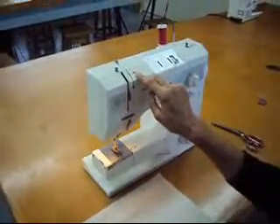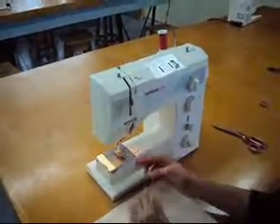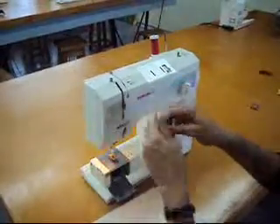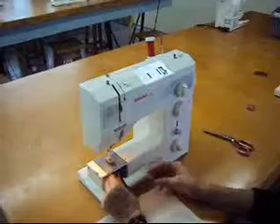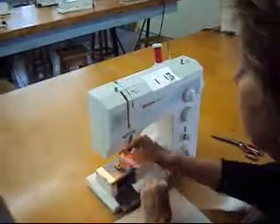One, we check the tension. Two, we check that the machine is threaded correctly on the top. Three, we check that our bobbin is correctly in place — drawing it back through, holding it down, and pulling our bottom thread through.